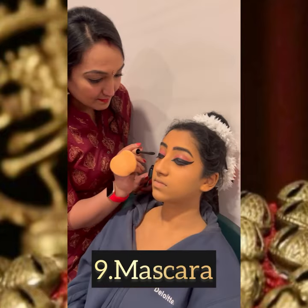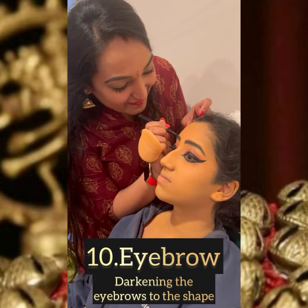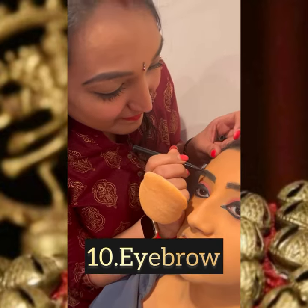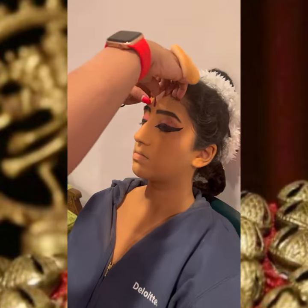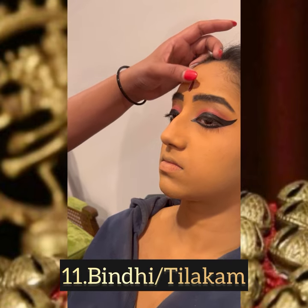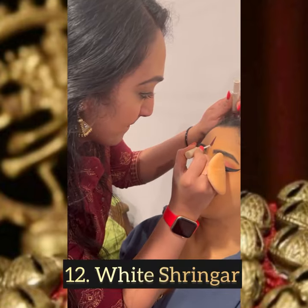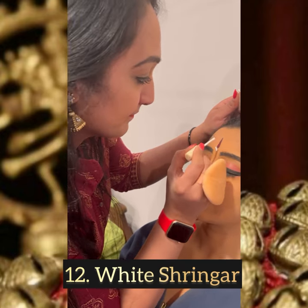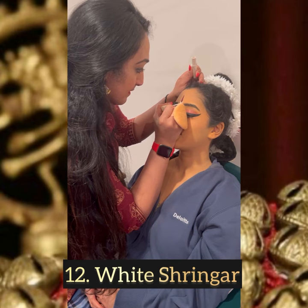Now I'm applying the mascara and darkening the eyebrows to shape them. I'm putting the bindi, which is called the tilakum — it's a sticker on the forehead — and putting a V-shape under the tilakum sticker using white shringar.